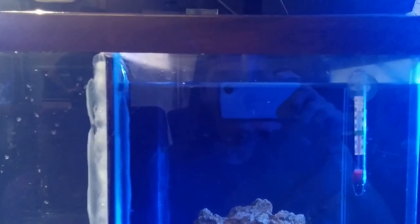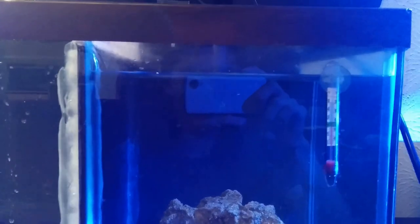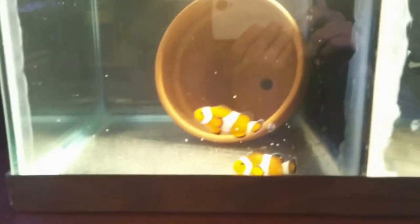You'll notice this water here is a little bit lower — I actually have to fill it up because of evaporation, about a water bottle or so — around 16 ounces — once a day. These guys have already made it and spawned once or twice before, and they love their flower pot.